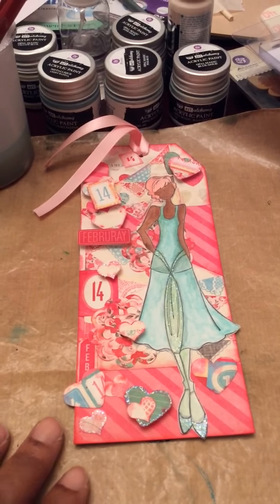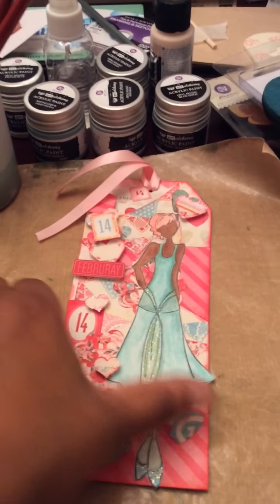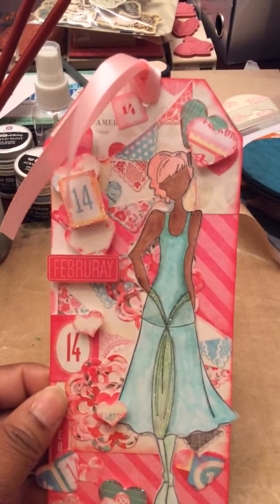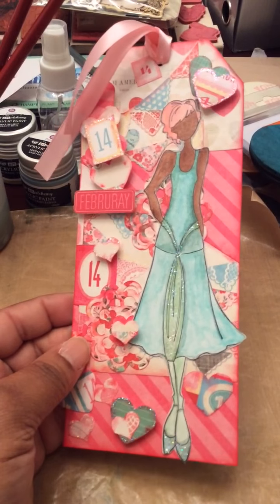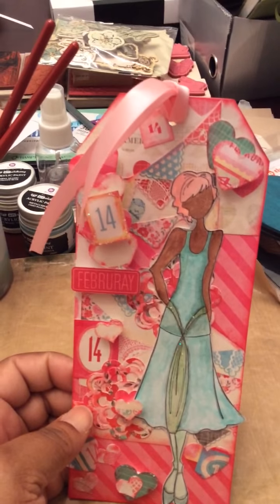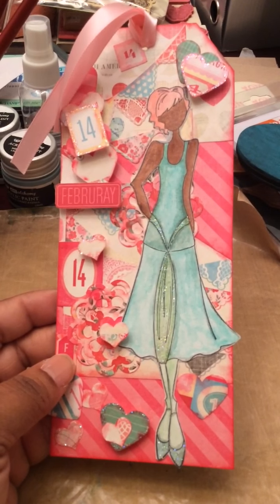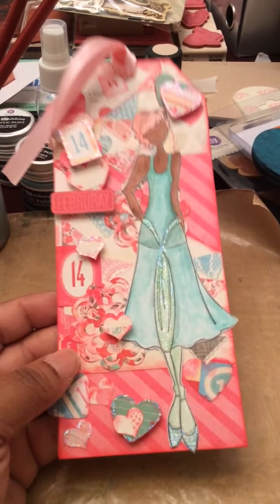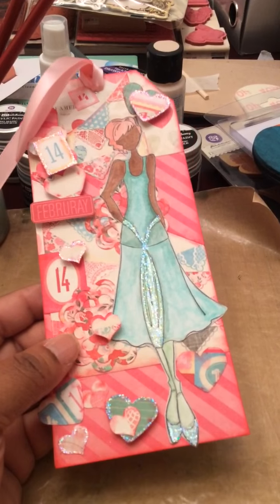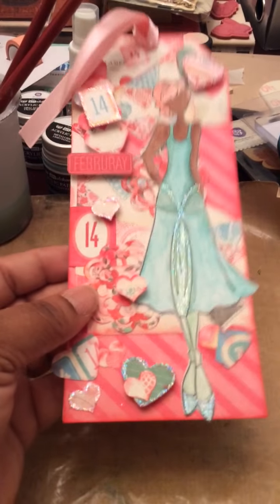So February is almost gone but I wanted to show you a tag I made for Valentine's. It's paper from Crate Paper — I got it a while back at Tuesday Morning for like $2.99 and I cut it up in layers. I inked it with Tim Holtz Candied Apple. The lady is a Prima doll. She's watercolored, which I find a little bit easier than Copic coloring and marker coloring and shading. I stickled her dress to give her some shine.